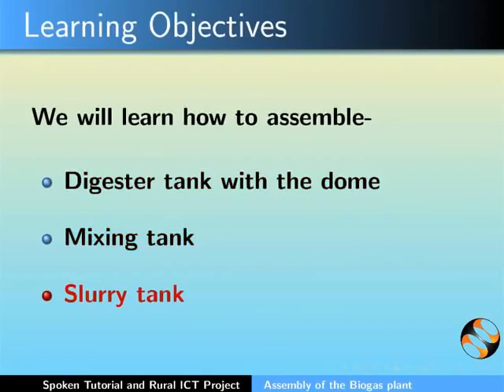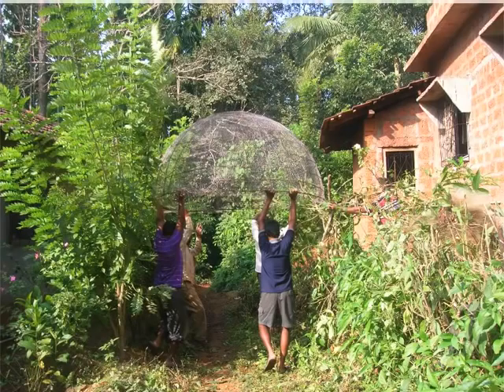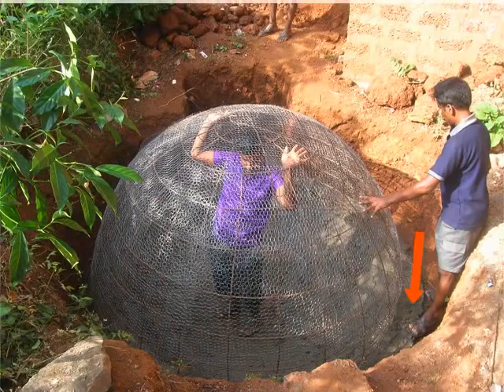Please note that this is an activity of day 3. Let us start. Transfer the chicken mesh dome to the actual plant site and place the dome on the raised wall of the digester tank.